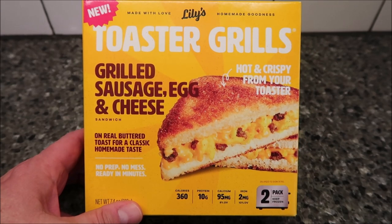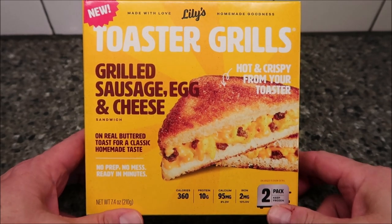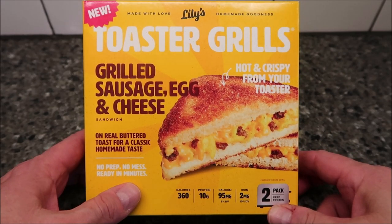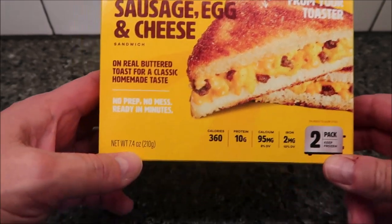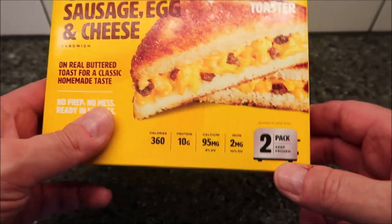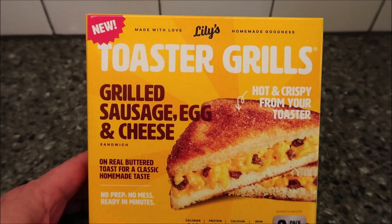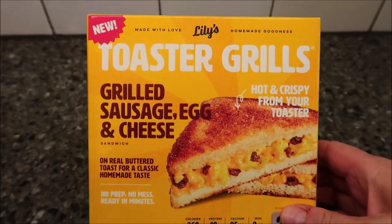You might be able to do it just in the microwave, but it wouldn't have that crispy crust, so you probably don't want to. No prep, no mess, ready in minutes. This is 7.4 ounces or 210 grams, and there are two sandwiches in the package. We bought it at Meijer for $4.49, so that's about $2.25 each.